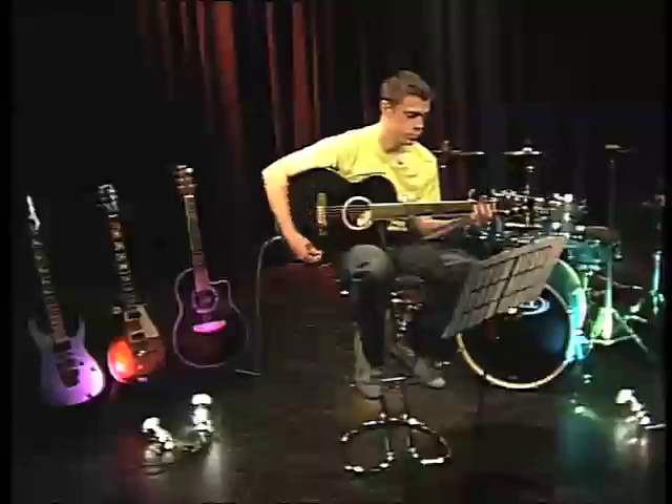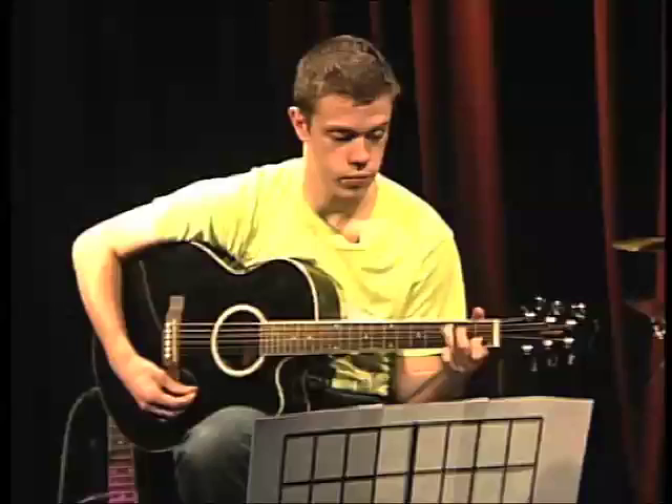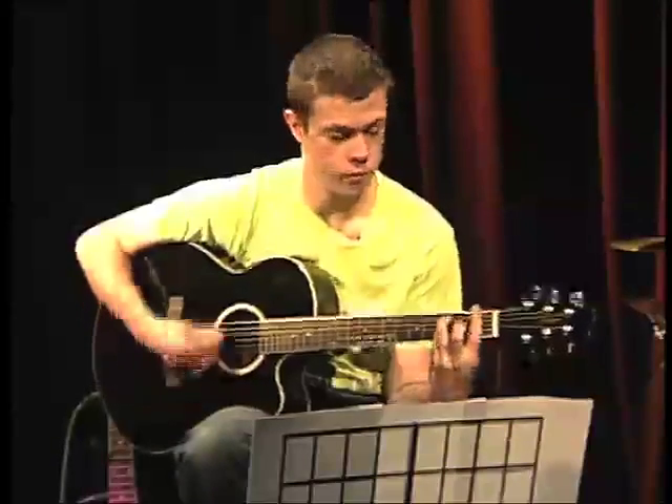So here are the chords in order: E minor, A minor 7, C, F, and G.